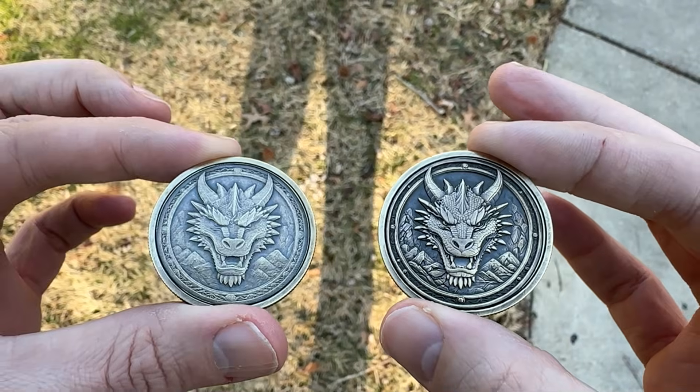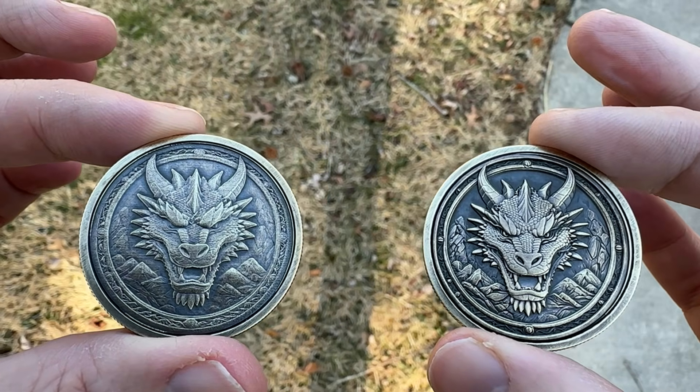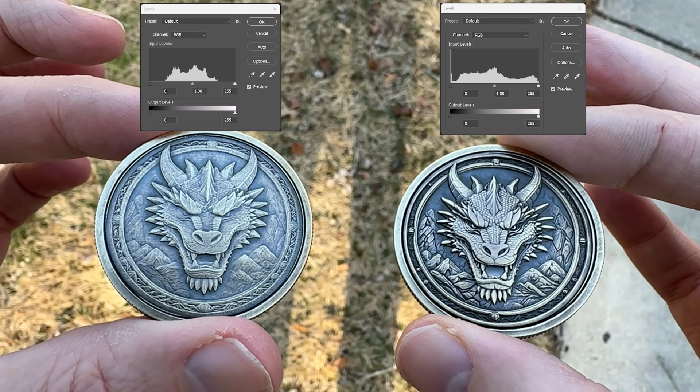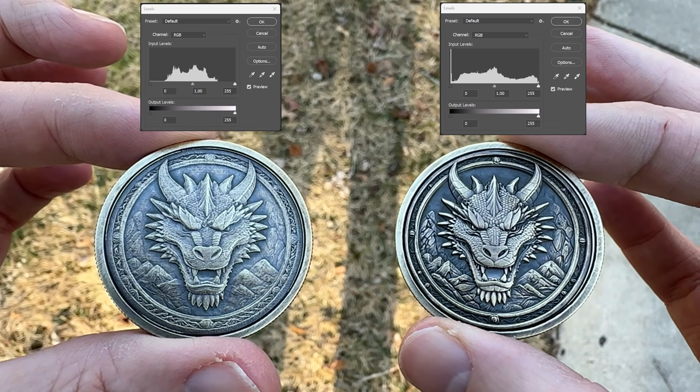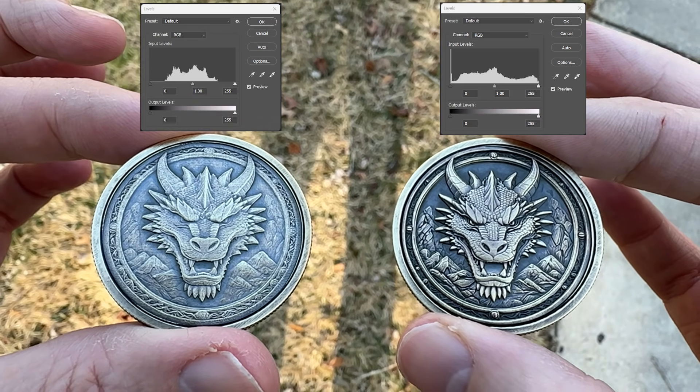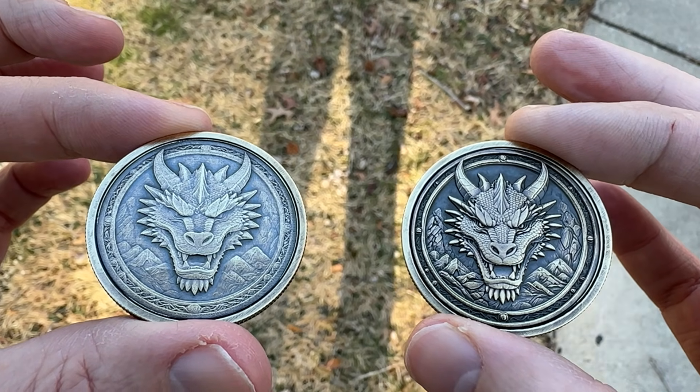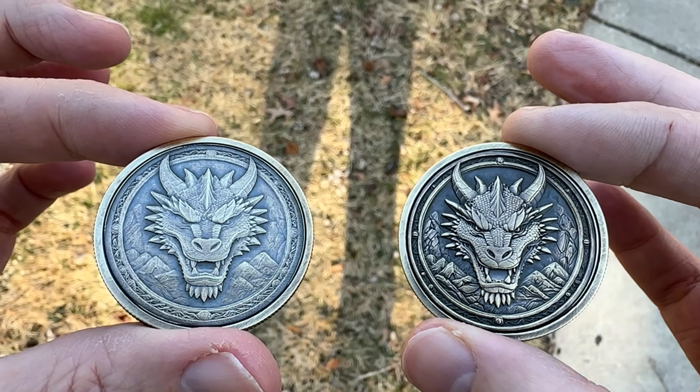Here's a side-by-side comparison of our finished coins. On the left is the first coin that we ran with the original depth map, and on the right is the second coin that we ran with the upgraded depth map. Same laser, same exact Lightburn settings. Overall, you can see the detail and dimension is so much better with the coin on the right.